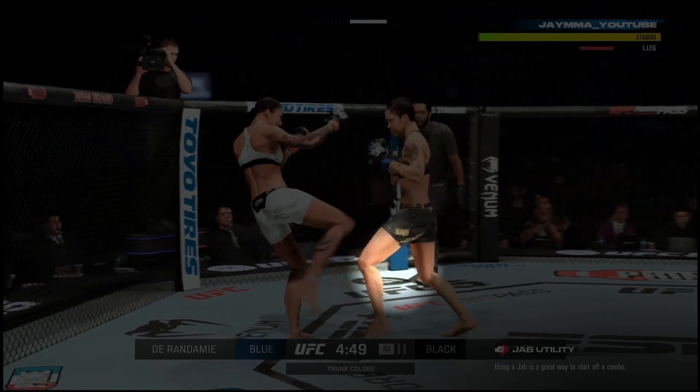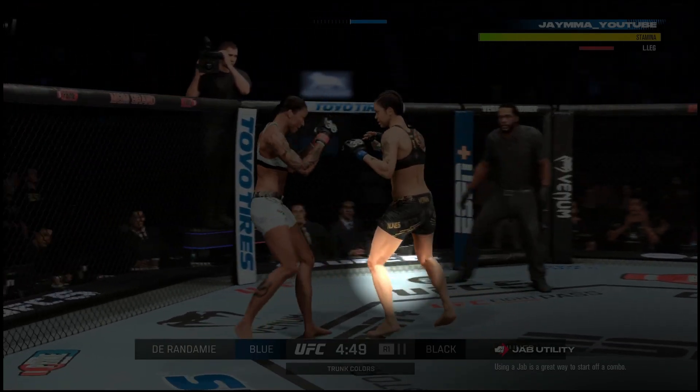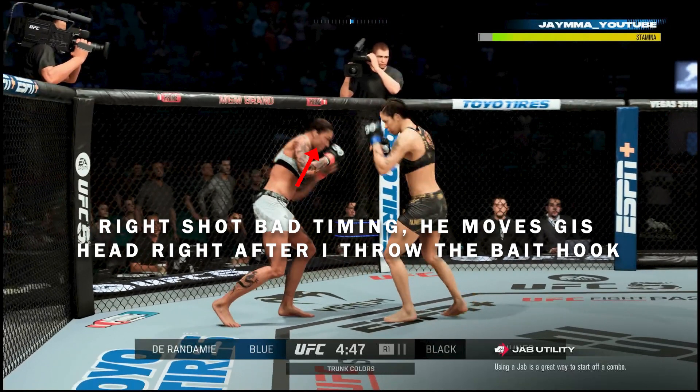You can see he throws a leg kick. With Jermaine Durandami I noticed he's about to load up to throw a second one, so I checked that kick. Now I know once he sees the kick is checked, he's going to try to circle out towards my power hand.